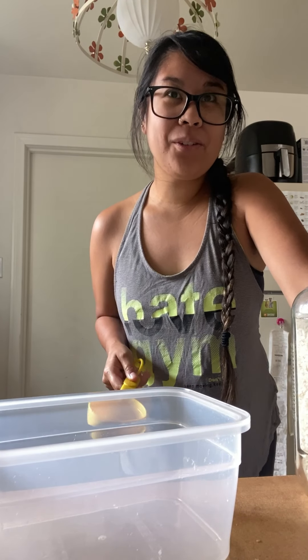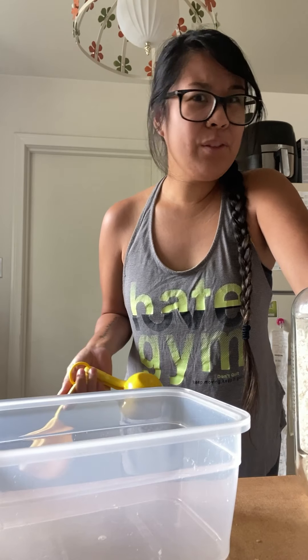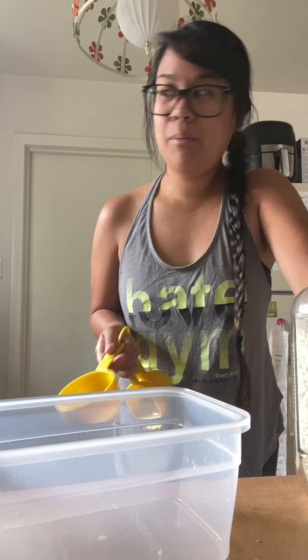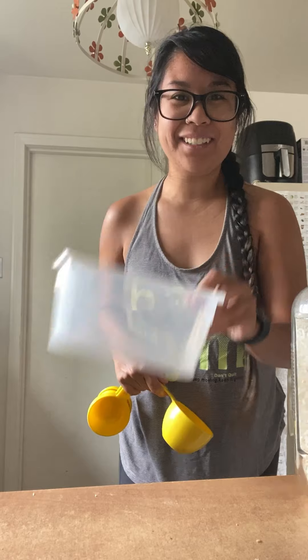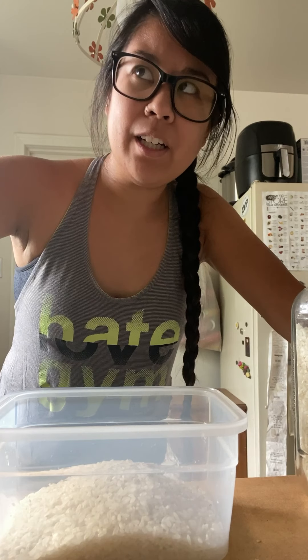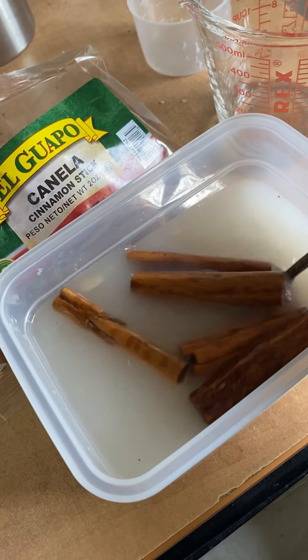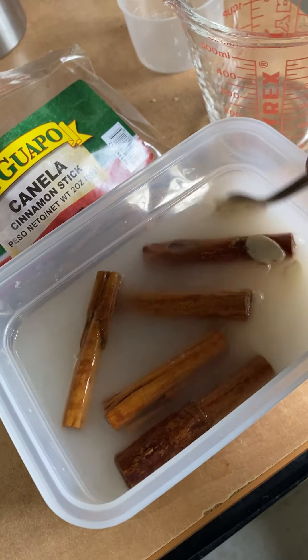He didn't have any measurements in that video, so it looked like one cup of rice, a whole thing of water, and then a few cinnamon sticks. I don't have any bowls to use so we're just gonna use this container. His measuring cup looked like two cups of water so we're gonna do two cups of water. He put no instructions on how much to use and I'm just winging it, so I went to look for a recipe online instead.